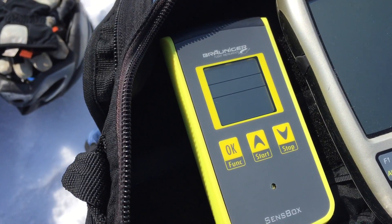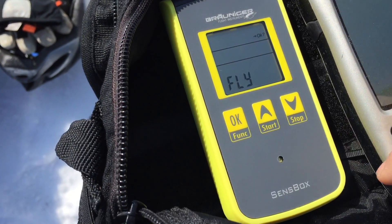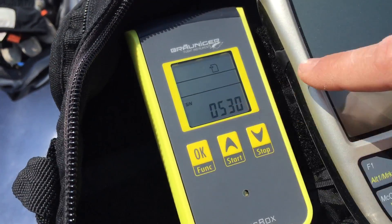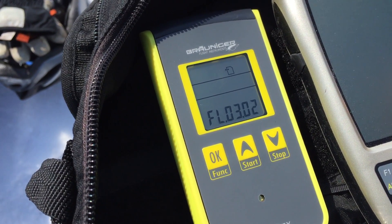Now how cool is that? We are going to try that and see if we can put information like altitude, climb rate, and speed over the video of today. Let's see what that's going to look like. Turning on the SenseBox is really easy — you just press the power button on the top, choose that you want to record or log data, and then press OK. The SenseBox is then ready to record your flight.